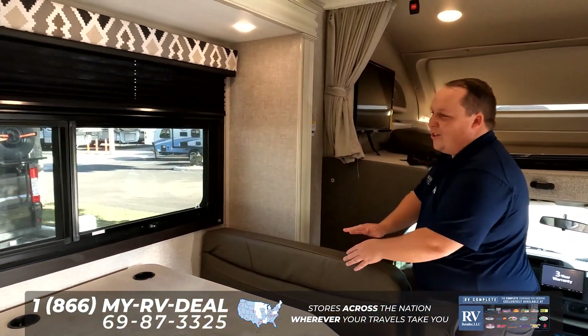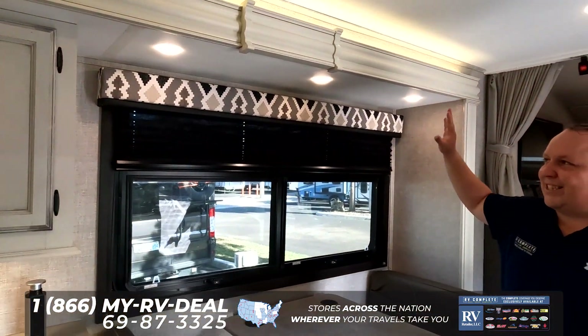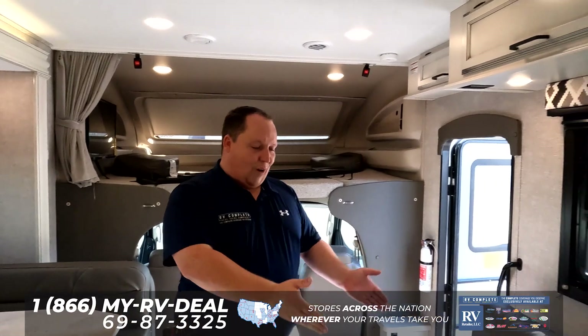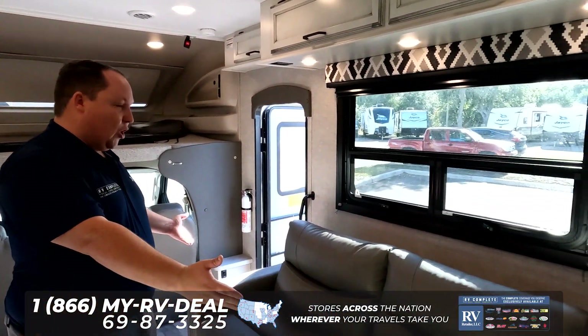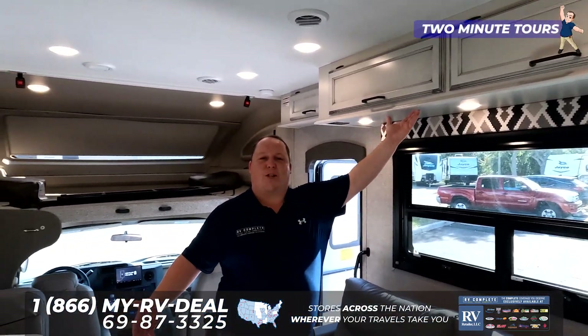This dinette right here does drop down to make a bed. I absolutely love the valances — it's a nice farmhouse look. Right over here is the sofa area. Big windows, bright, with this light farmhouse cabinetry that really opens it up in here.